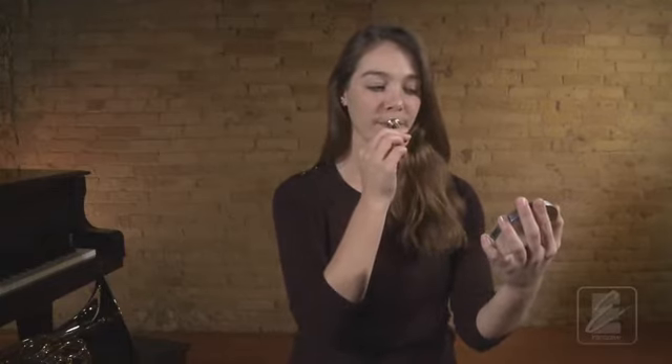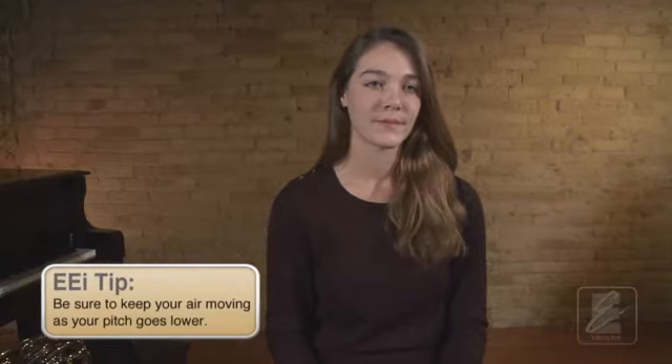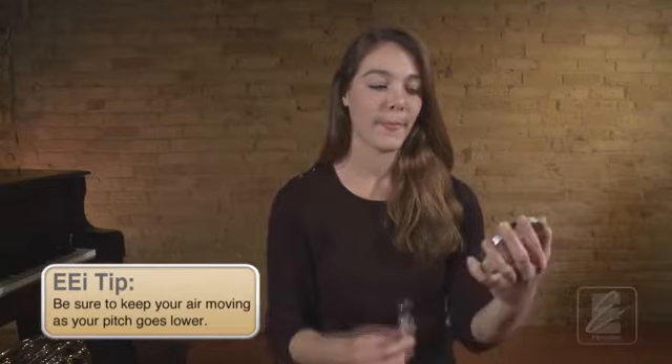Now let's try it together. Use a mirror to place your mouthpiece correctly and to check your embouchure. Get set. One, two, ready, breathe. How'd you do? Did the pitch change? It may be helpful to think of the center of the lips getting a little softer as you go lower.